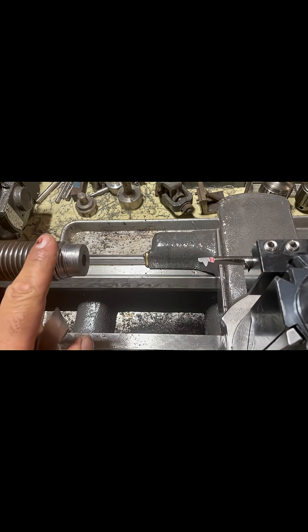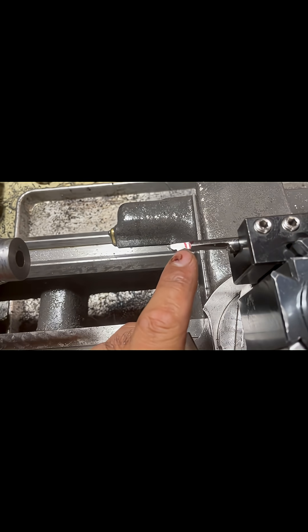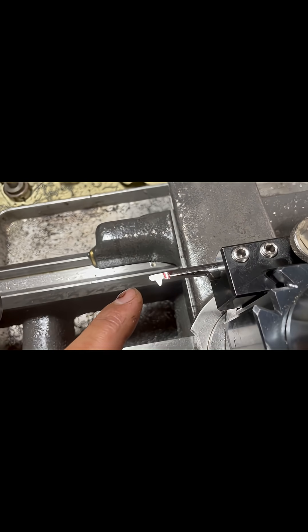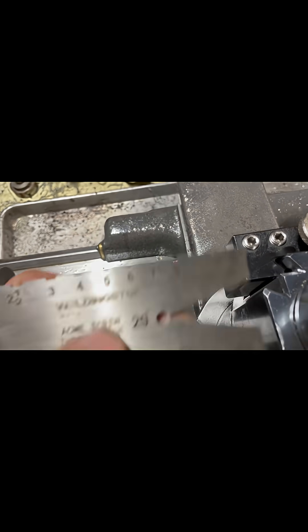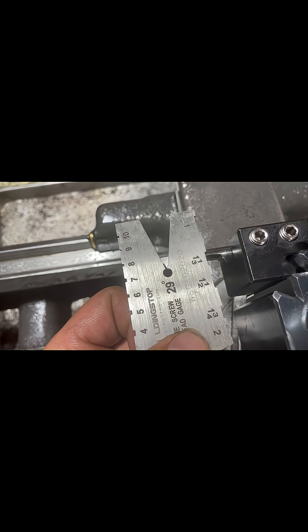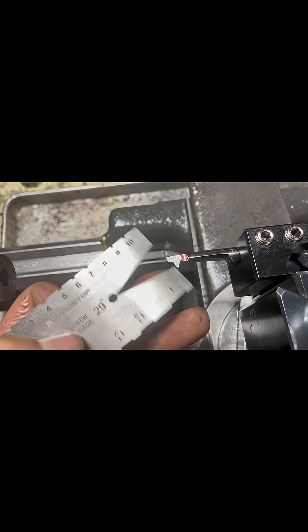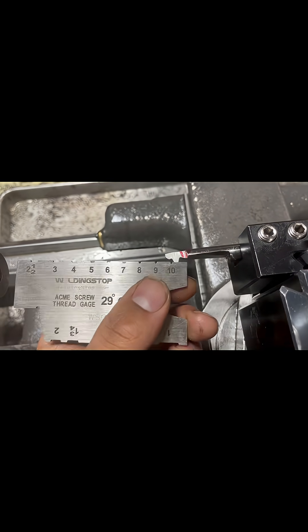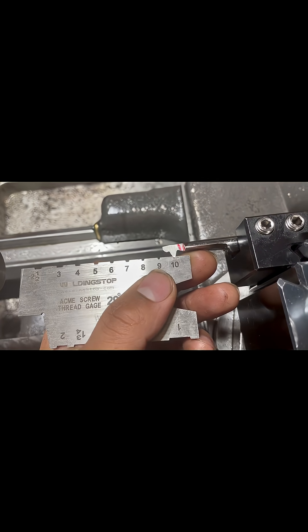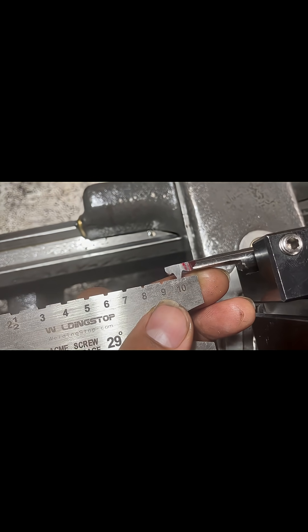This is my setup for single point cutting internal Acme threads. This is going to be cutting a left-hand 10 TPI Acme thread. This gauge allows me to set the cutter up at 29 degrees to cut Acme threads, and it has these notches to set the width of the tip of the cutter to achieve that 10 TPI. You'll see how that fits in right there.